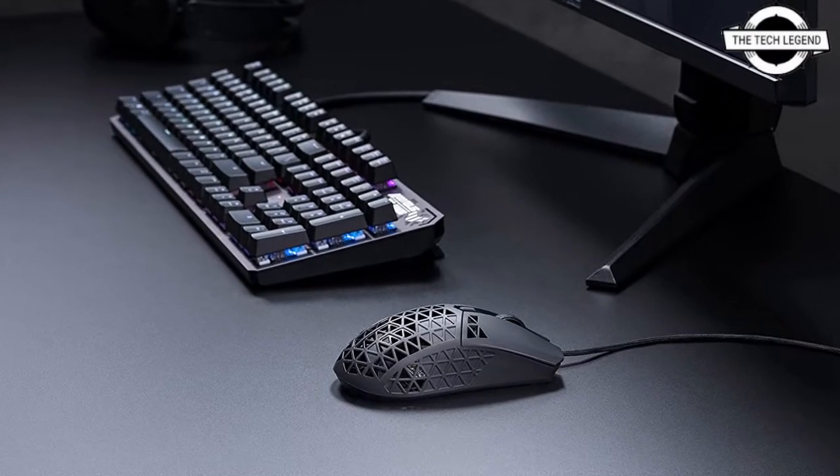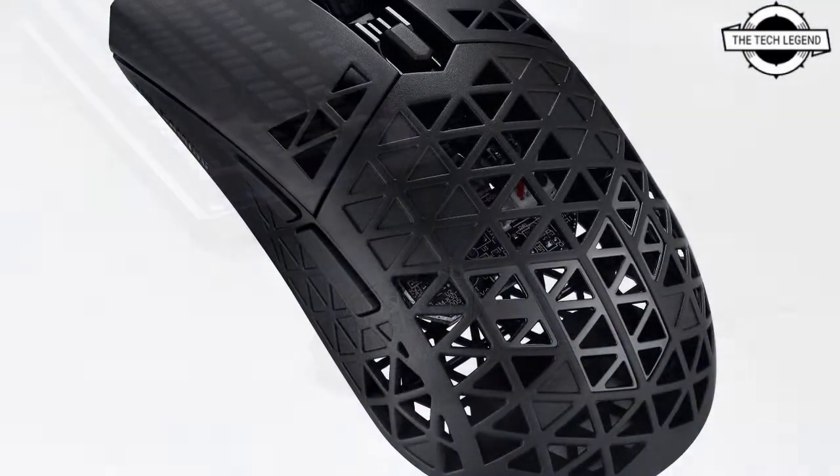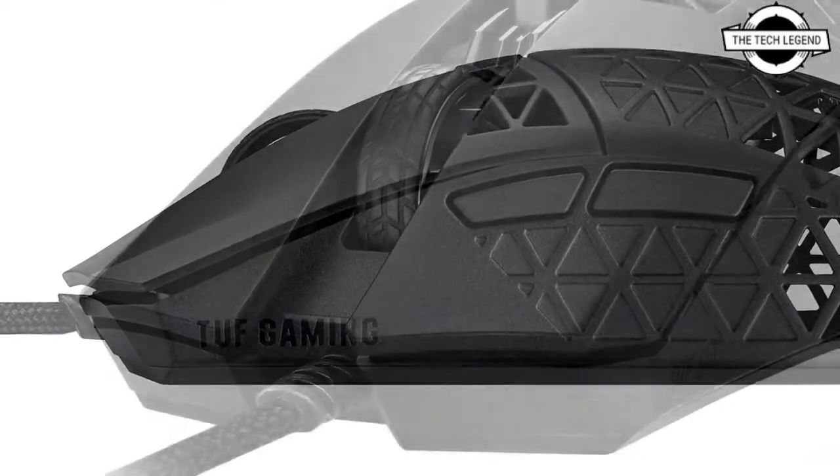Hello friends, welcome to the Tech Lesson channel. Today I will talk about the ASUS ultra-light and water-resistant mouse — the TUF Gaming M4 Air. ASUS has introduced this ultra-light gaming mouse with impressive features for competitive gaming.